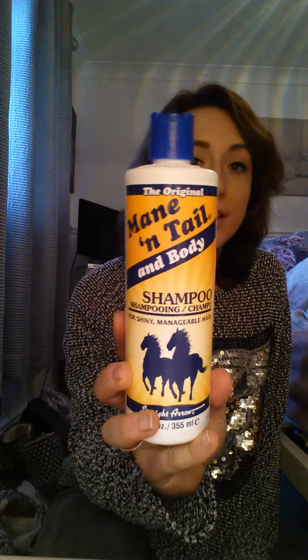I wash my hair every other day — I try to leave it at least every other day, or every two days. It can sometimes be difficult because I get quite greasy hair quite quickly. I'll link everything below where I got it from. So yeah, this is the Mane and Tail shampoo.